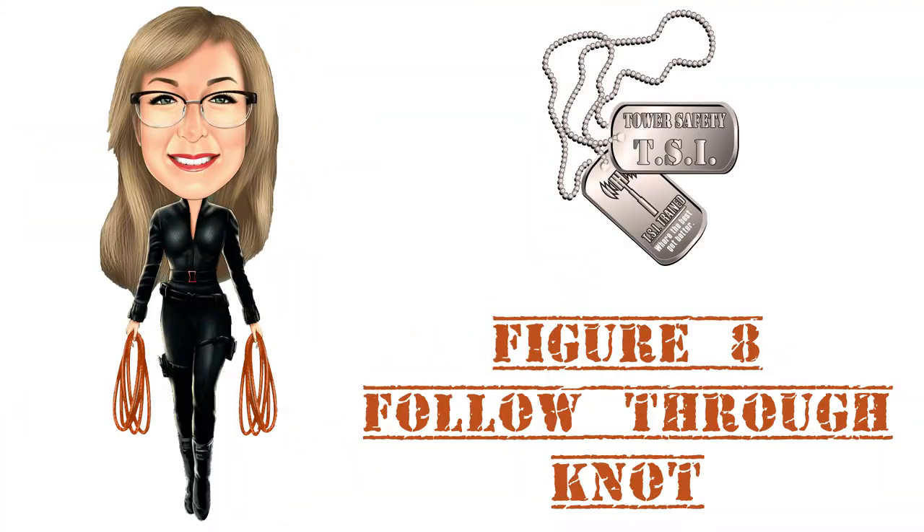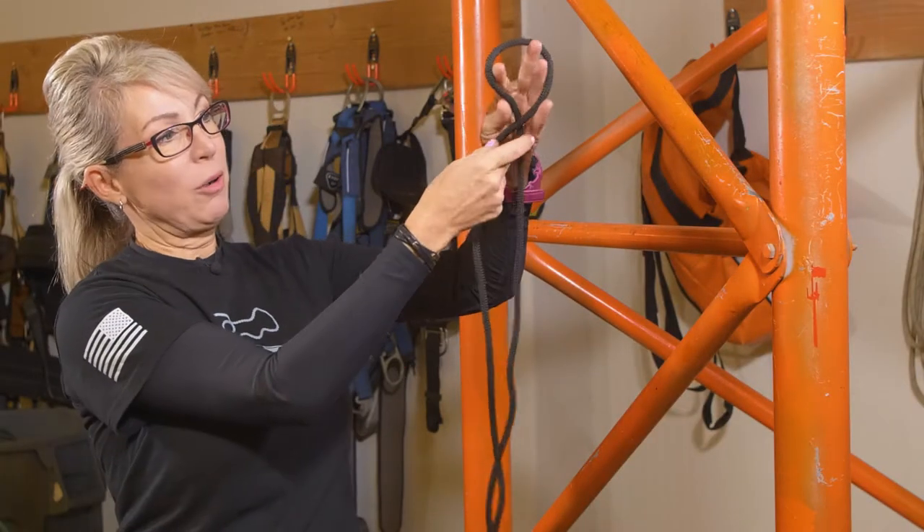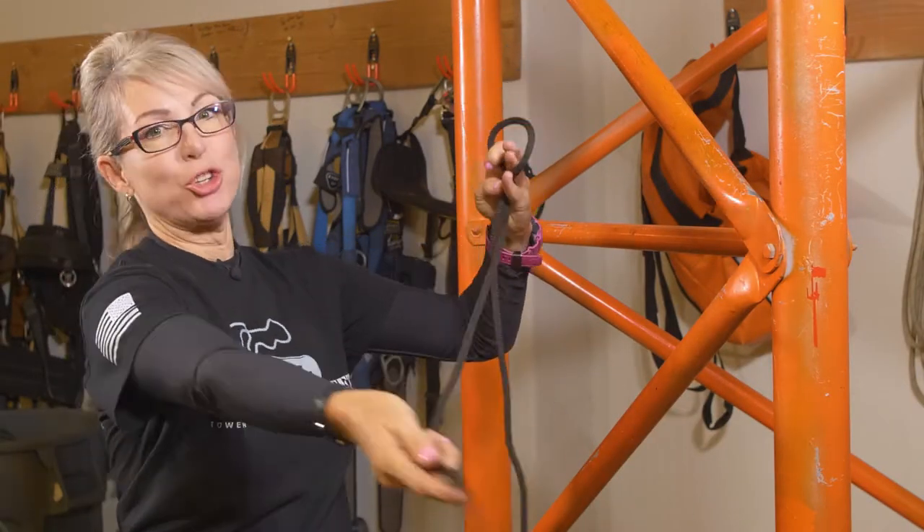In this video, we're going to learn how to make the figure eight with a follow through. Start with your bight. You go around the front and we punch through.